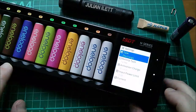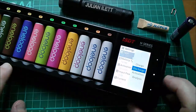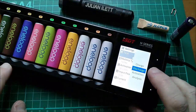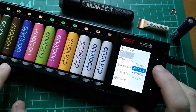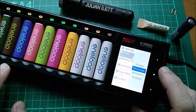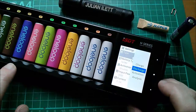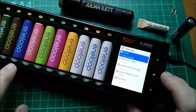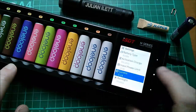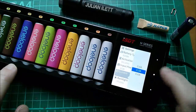Let's go into the menu again. The task is currently on discharge. The tasks available are: charge, discharge, activation — which I'm not entirely sure what it does and the manual doesn't really say — and analysis, which I assume gives you a capacity reading in milliamp hours. I'm doing a discharge. Let's come down to the current setting and bump that up to half an amp.